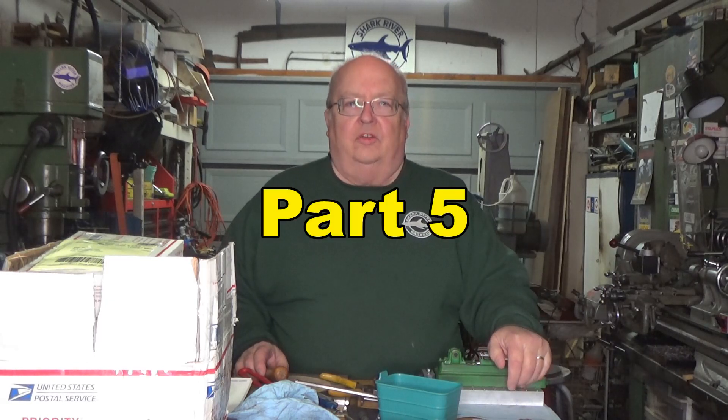My name is Steve and welcome back to my shop. This is part four of my Stuart S50 steam engine rebuild and repair. I expected this to be the final part — my intention was to assemble the engine off camera, bring you back and watch it run, and include some machining of small parts. But as I started putting it back together, I uncovered a few more issues.